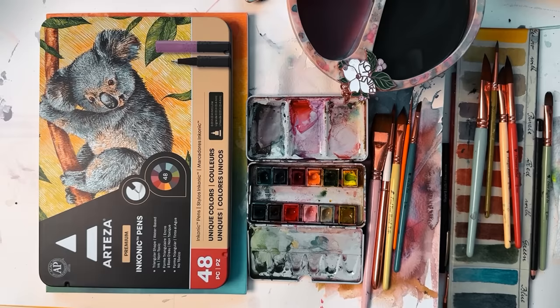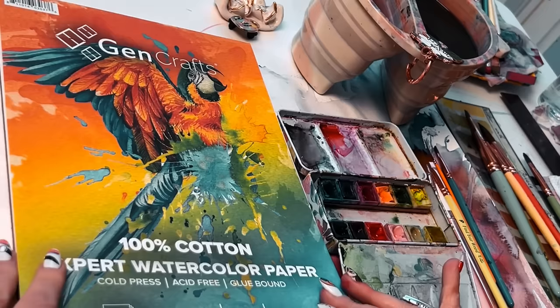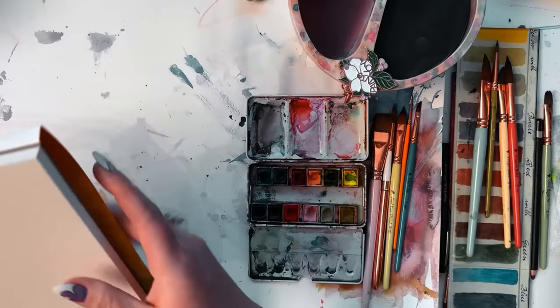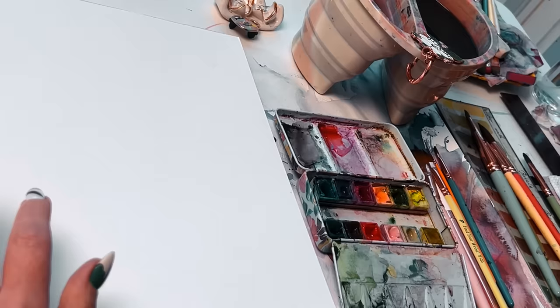Starting out today with some super random supplies. I've got these Inkonic pens from Arteza, some Gen Crafts 100% cotton — which I actually purposely chose because it's not my favorite; I prefer the other Gen Crafts that's not 100% cotton, but I wanted to start sloppy here today with things that might work against me a little bit. I'm also using the Art for Joy's Sake palette, spraying that bad boy down, and just a bunch of my brushes.